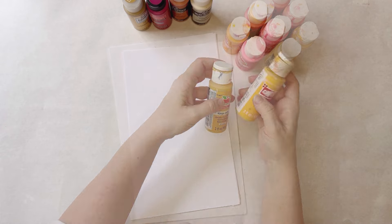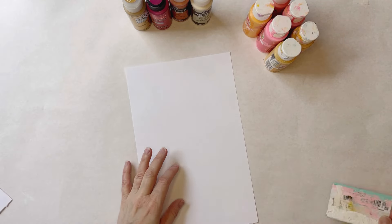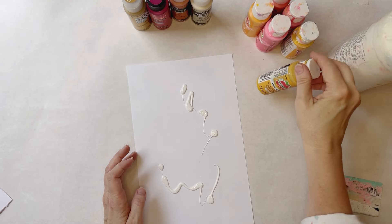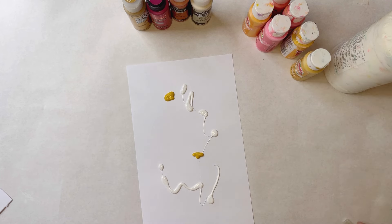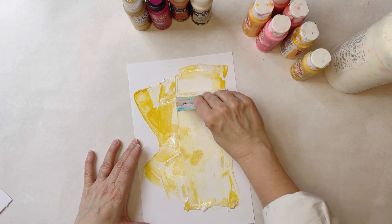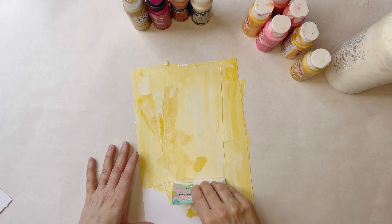Let's start with the first technique, which is using a credit card or a gift card to spread the paint out—super easy to do. I'm going to start by throwing down some white paint and some King's Gold. That's probably way more than I need, but this is so easy and quick. I find it spreads more easily with the gesso and it gives you some nice variation.